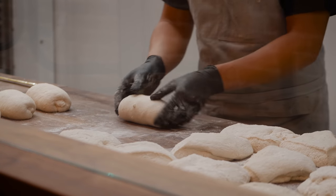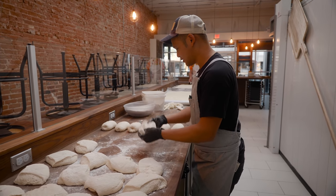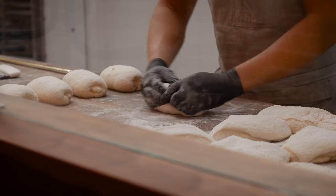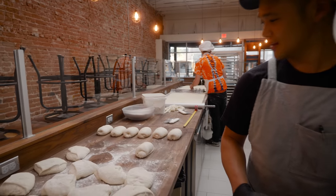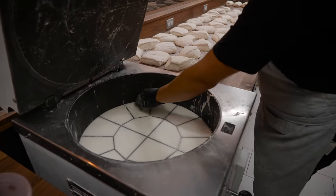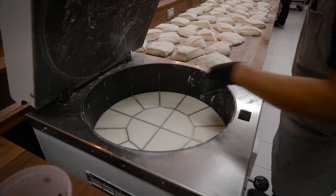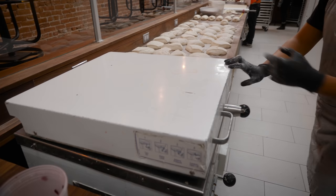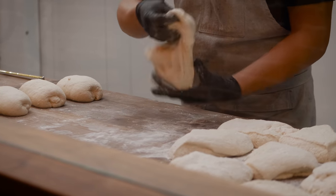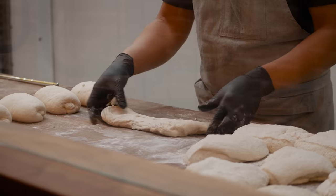My goal is to very gently stretch the protein strands into a baguette shape. This little mini log gets us halfway there. It also helps them stay uniform — coming out of the divider, all the pieces are the same weight but different shapes. We like our baguettes to look uniform, so this pre-shaping step matters.